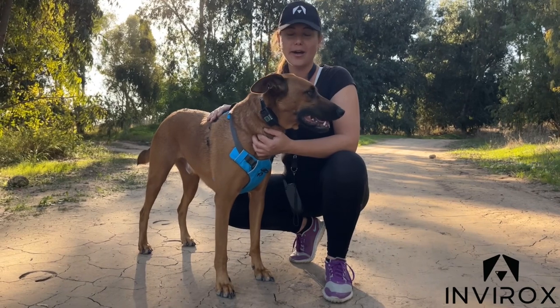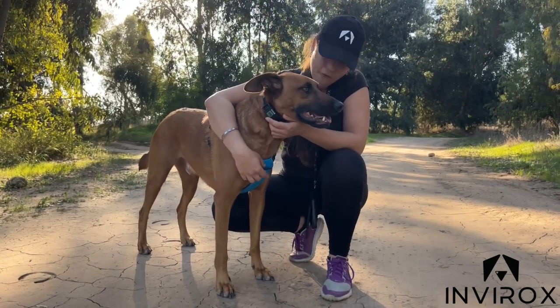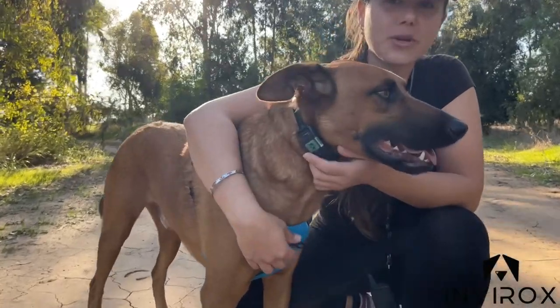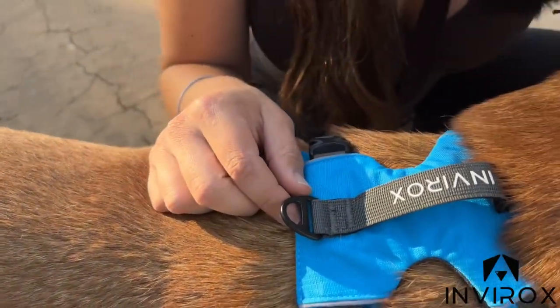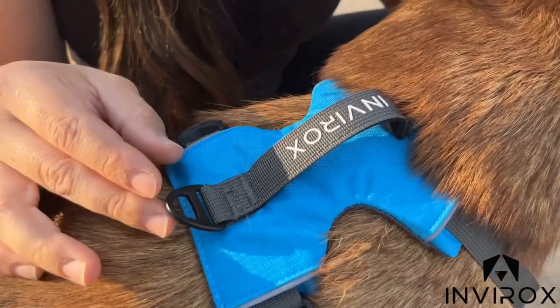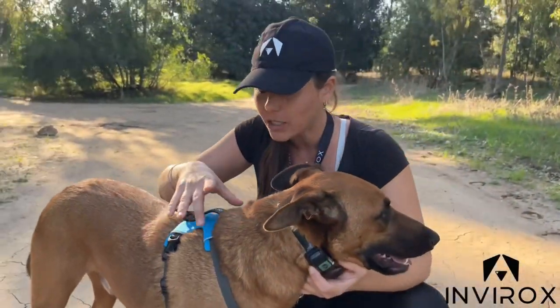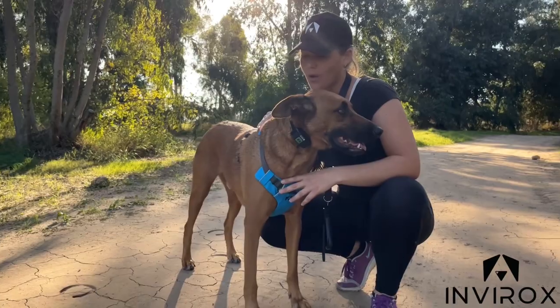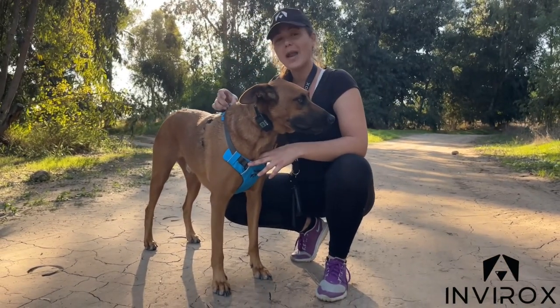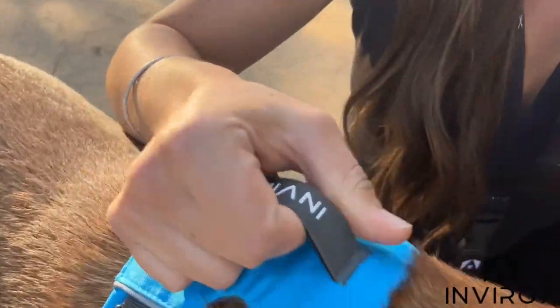We've designed this harness to be lightweight, comfortable, and durable for your dog. We actually have a front buckle here — it's a heavy duty buckle — and we also have one in the back as well. The heavy duty buckle is really important because it's going to give you a pull force of 1200 pounds with an even load distribution, so if your dog does pull, it's going to use that evenly.